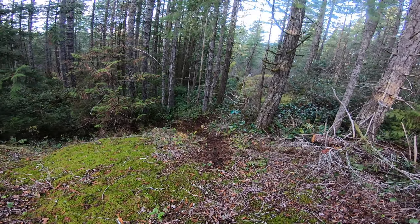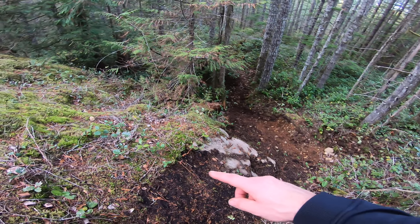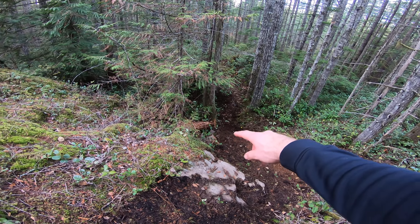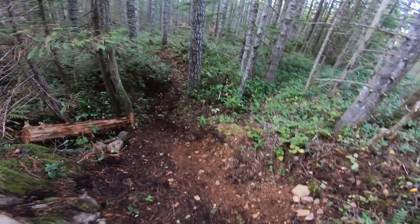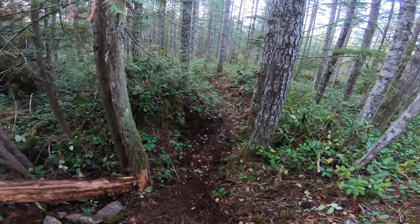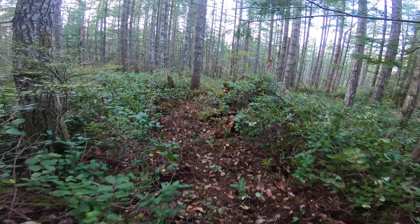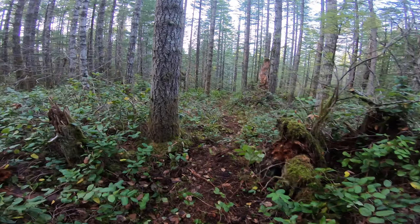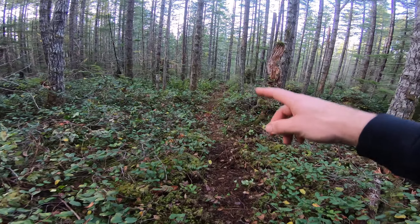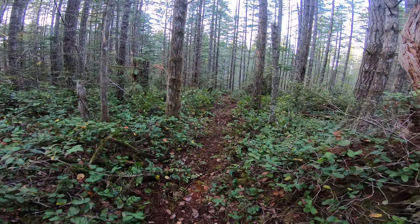We're basically at the top of the trail — this is the first steeper section. We'll clear that off and fill that in so you can gap down into there, or you can take the easy way around this way. I'm not going to do much with this apart from maybe smooth it out and make it run a little bit faster, because there's not much elevation — just sort of get to the next section.